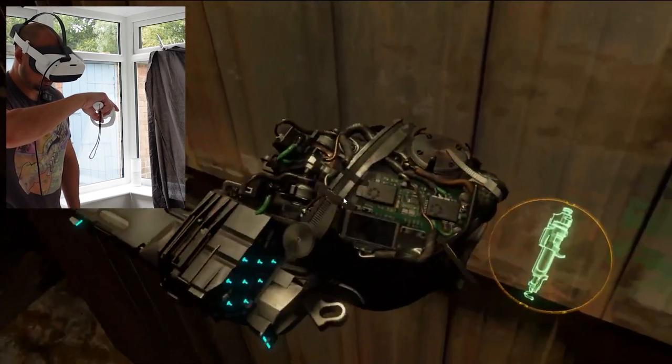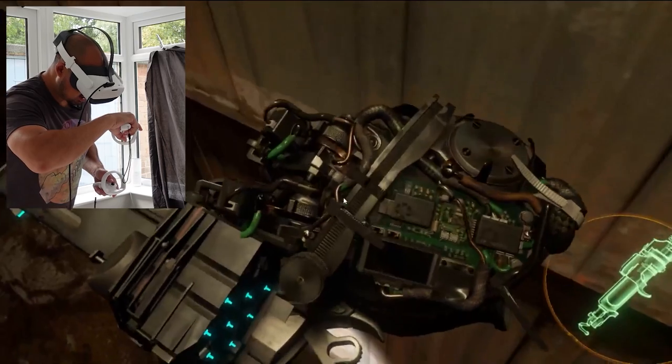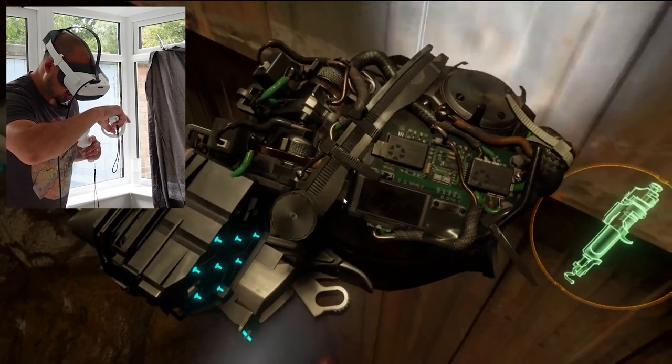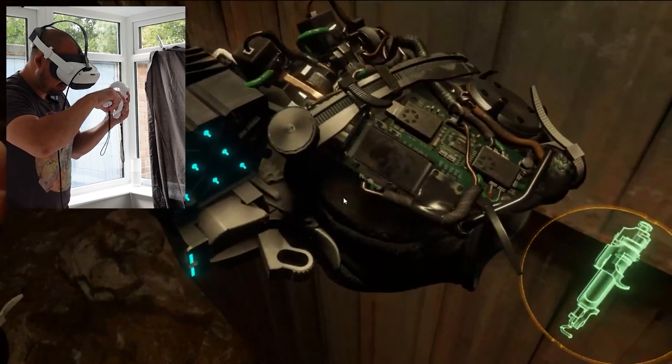It looks so sharp. Whoa! It's like I've got an actual circuit board right in front of me. That is amazing. Whoa! I can't even see pixels.